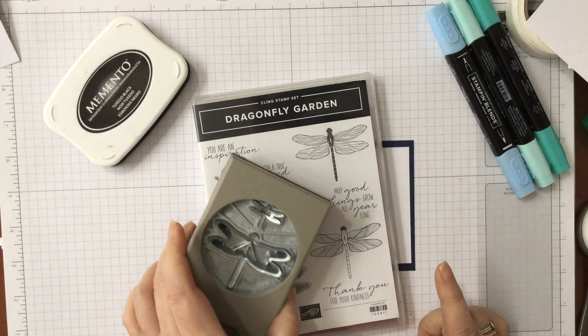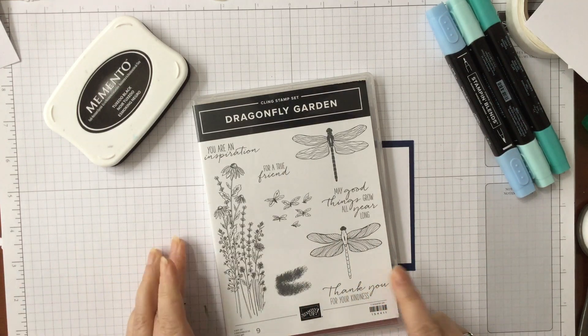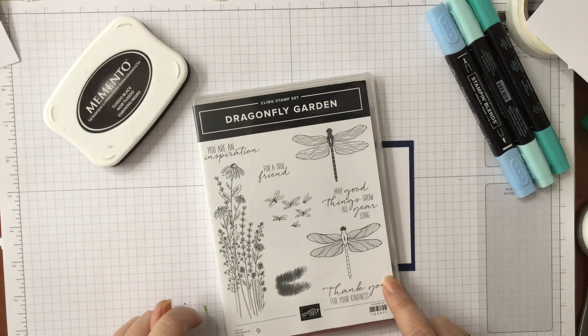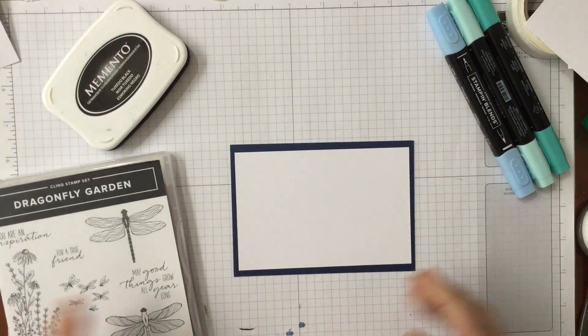It comes with a coordinating punch so you can punch out the dragonflies if you want to. We've used the little tiny one quite a bit already, but I thought we would do something just with the stamp set, because I know quite a lot of people who are starting out don't want to invest in too much all at the same time. It's a lovely set — you've got beautiful flowers, a lovely little accent of these little flying butterfly bug things, some nice sentiments, and you've got the two dragonflies in different colour tones.